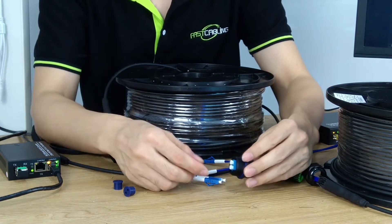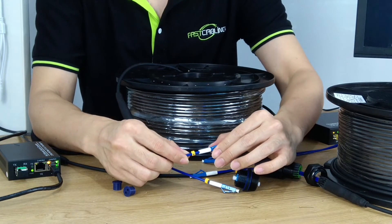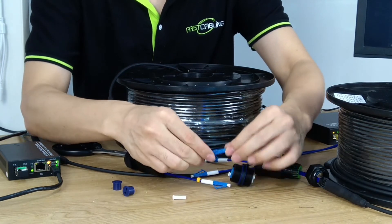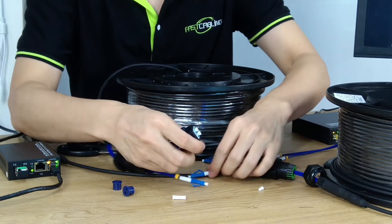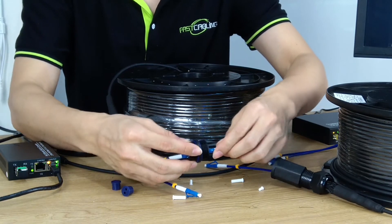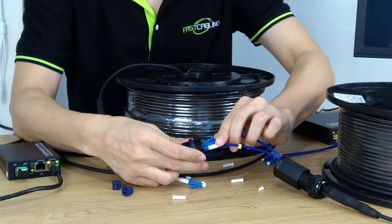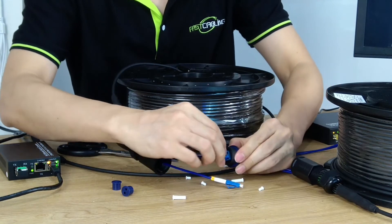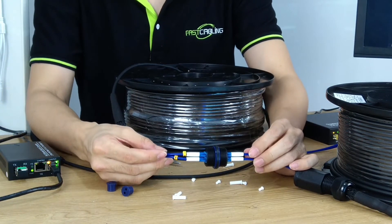When we join these two cables, it's quite important to make sure you're joining the same cable. There are tags showing A and B — cable A needs to join cable A on the other end. Otherwise you're going to have a mismatch. Then B connects to B. So we have joined the two cables together.